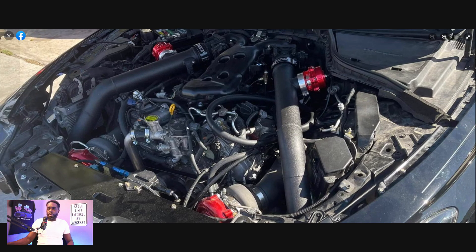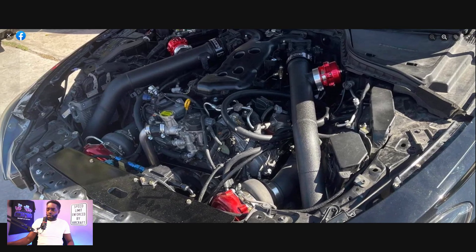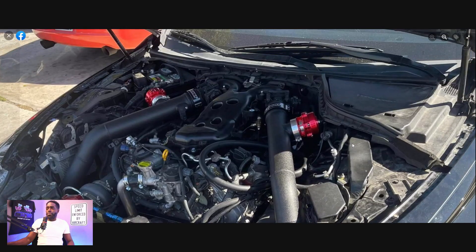They went with a high-pressure fuel pump upgrade. So this car is probably going to definitely be on E. I'm still trying to figure out what that line is right there by the radiator support, but once again, they're hiding a couple of things in there. And it looks like there are blow-off valves too.